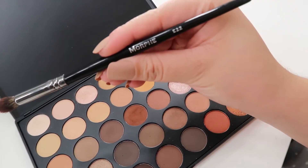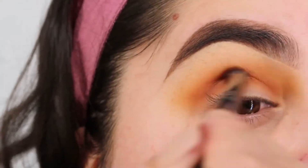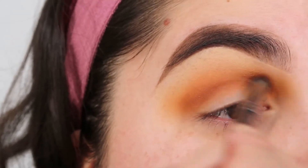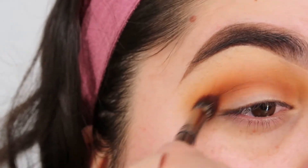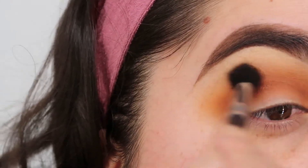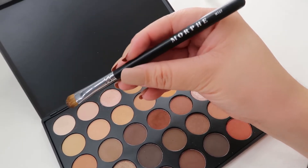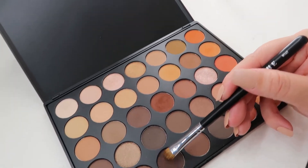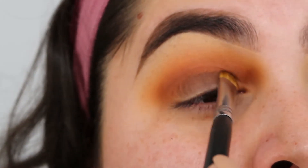Then we're gonna go ahead and move over to the Morphe E22. We're gonna grab a light color brown to apply that to our crease. Then I'll use the Morphe M167 to grab the darker shade in brown to apply that to my lid.